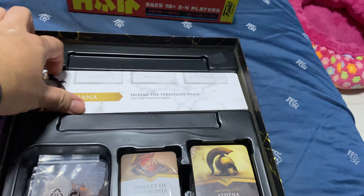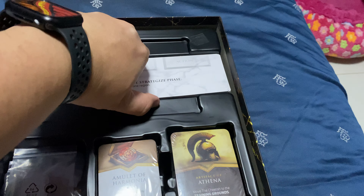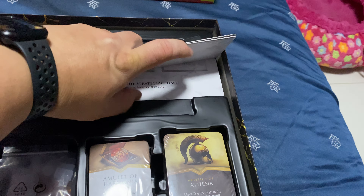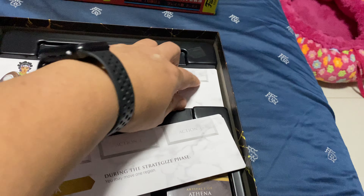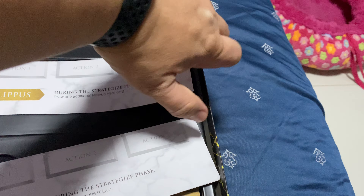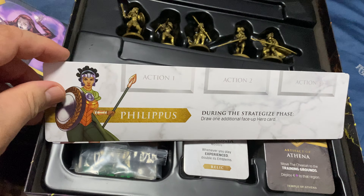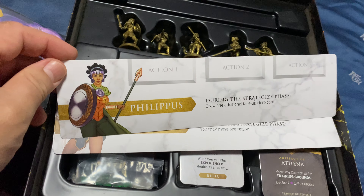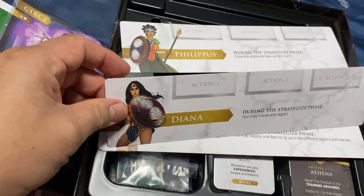They didn't really design an indent here to put your fingers to remove it, which is not so ideal because I have to really press down to pick things up. So we have all the heroes — we got Philippus, Dina, and Wonder Woman.